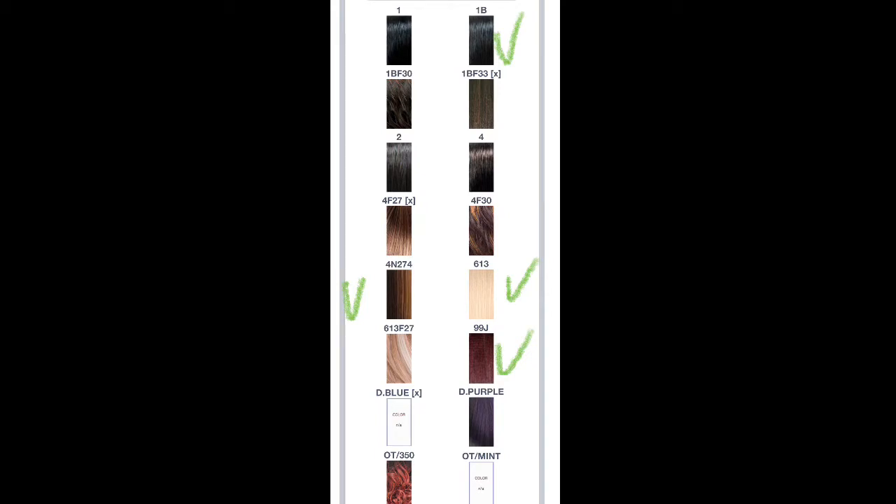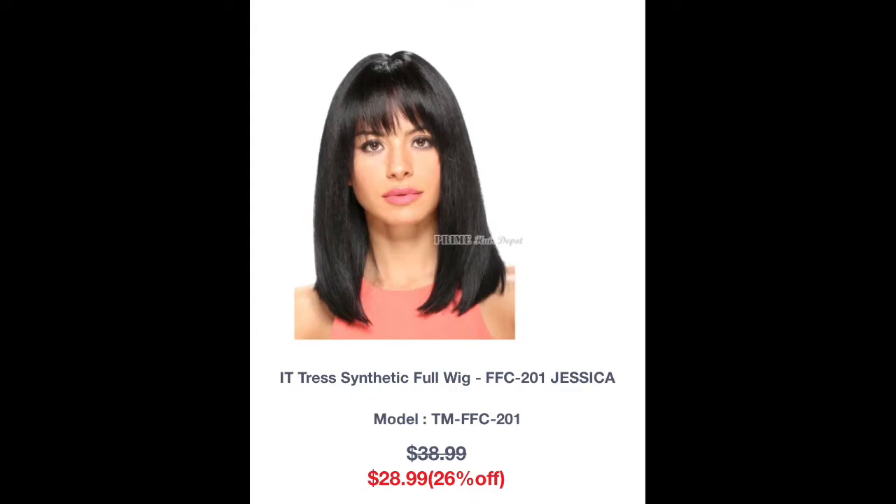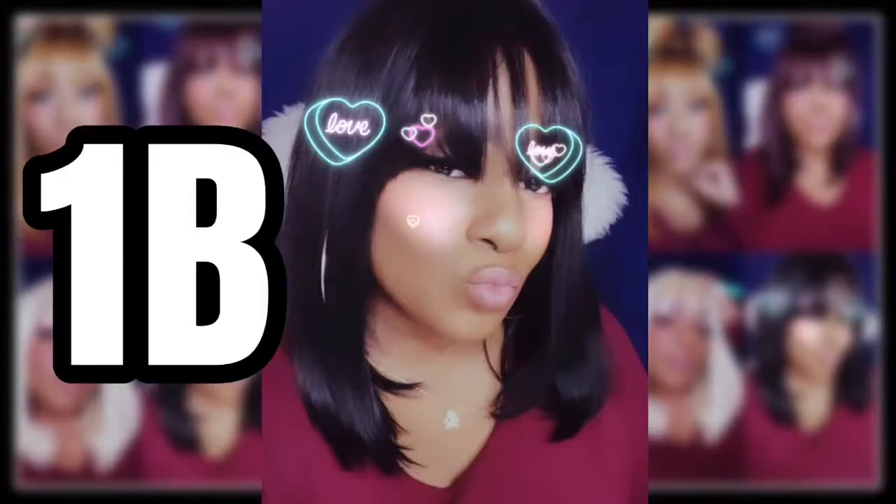They have 16 colors and I only got four, so if you want to check this out be my guest — here's what it looks like on the website. Now let's start with the 1B. I literally just plop this on my head and I'm like, wait a minute — I didn't do anything, I don't even have a comb near me.